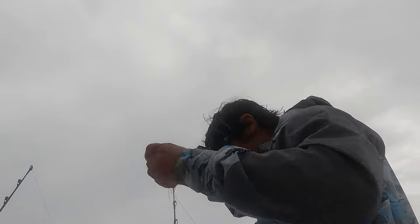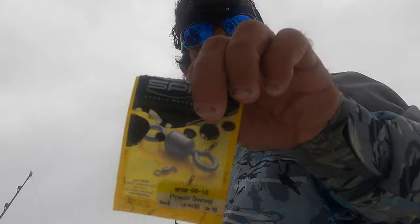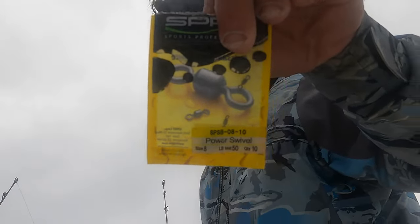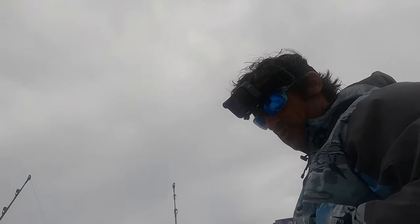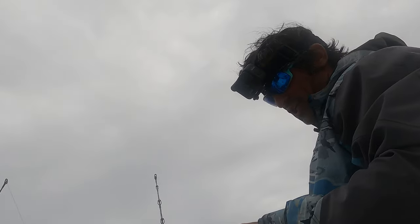Push it through there just like that. After it takes you 10 minutes to thread the needle, this is what we're using — the SPRO swivels. Guys, don't get the cheap stuff on your swivels. I've lost lots of good fish when I first started because I was trying to save money. There are certain things you save money on — fishing ain't one of them.